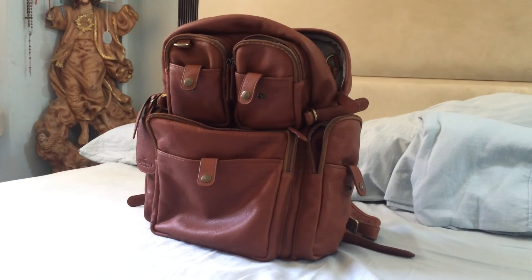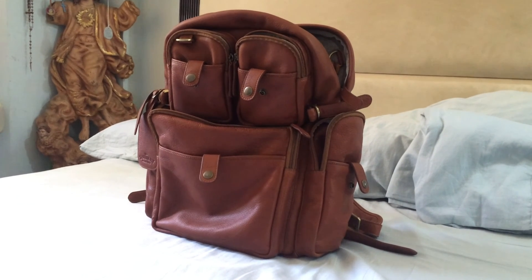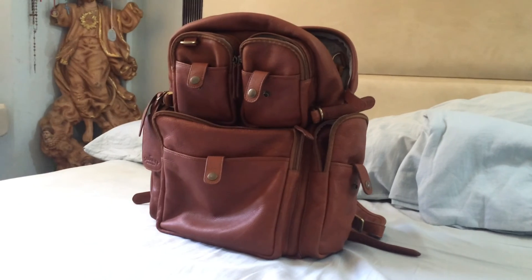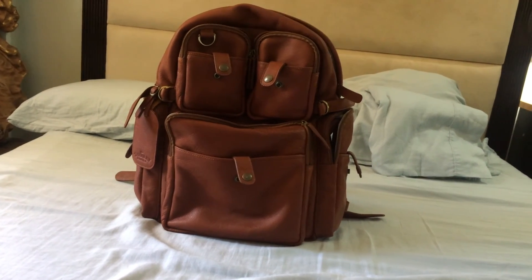If you want to know more about those details of the backpack and want a really in-depth video showing close-ups of the parts, just stick around. So that is the front view of the backpack — I'm actually home, that is my bed.